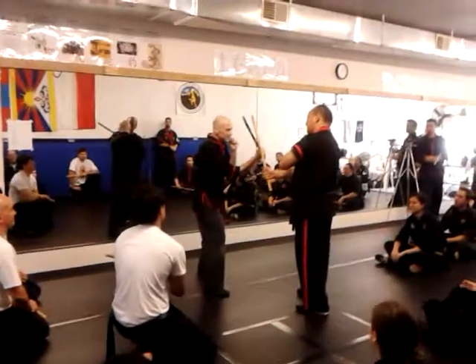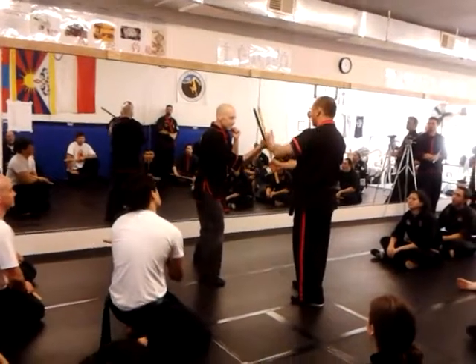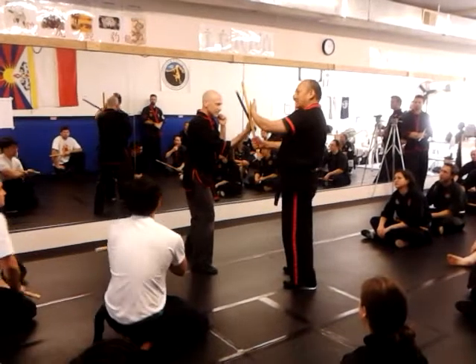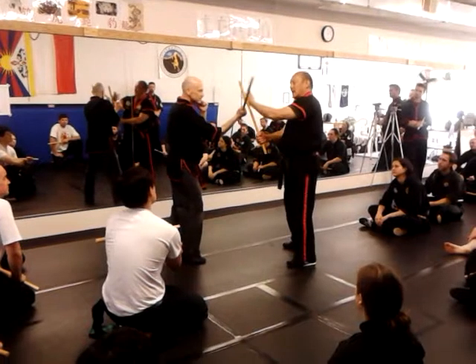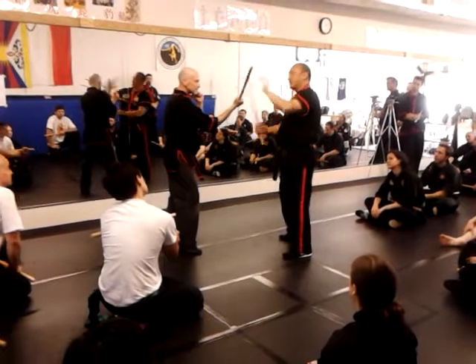We're going to put a block — we call this a post block. The reason we call this a post block is because we're putting a barrier and a post in the way. We strike number one, I angle off my post, I go forward. Don't put your hand here because it's going to get hit.